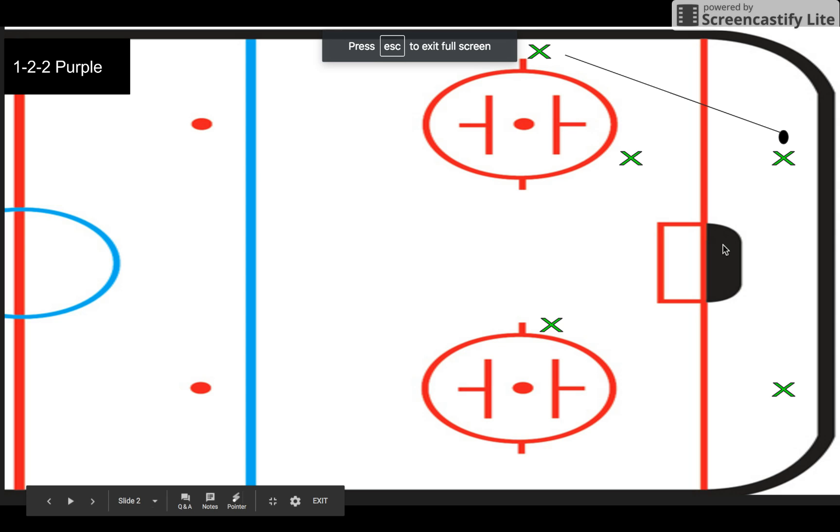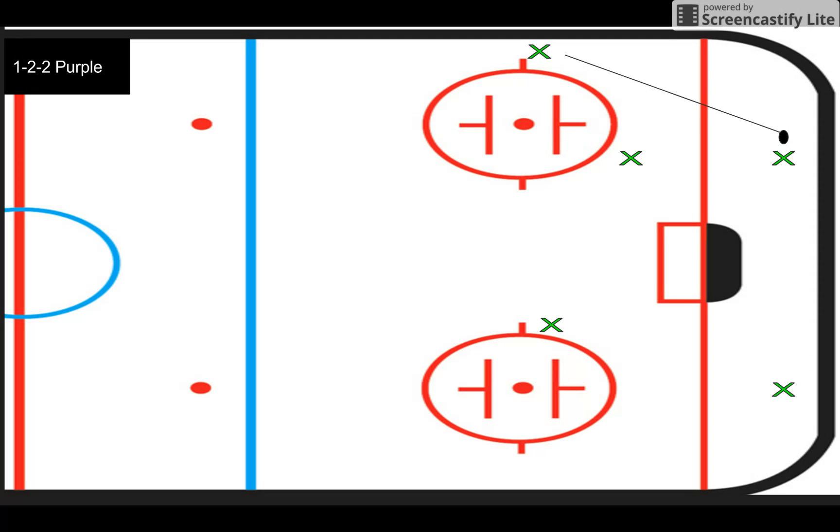In this video, we're going to take a look at a 1-2-2 forecheck. We call it purple. With all our forechecks that have a color, it allows an easy way for me to have our team switch on the fly. I think it's really an easy way to do this — I would highly recommend it. So this is purple; we like to call it purple as in patience, it kind of correlates.